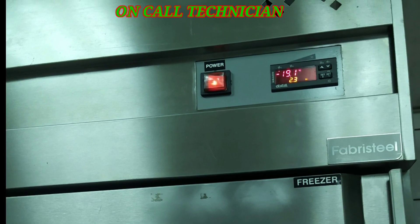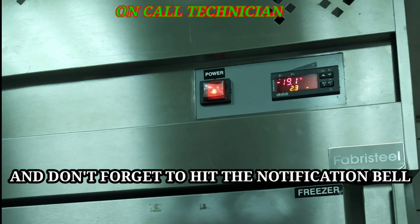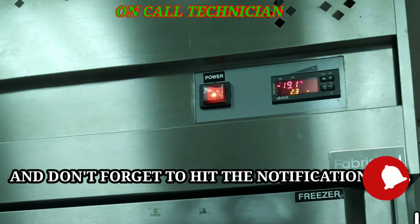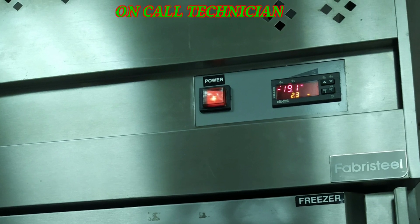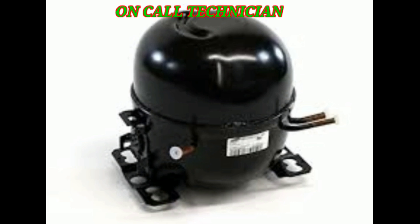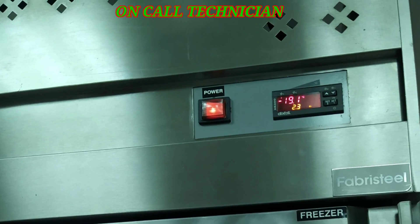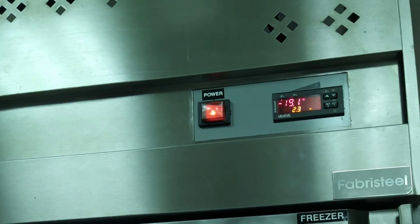If you encounter the same scenario, please do not recharge or refill with refrigerant, because you're only ruining the compressor. That's all for now — thank you and God bless.